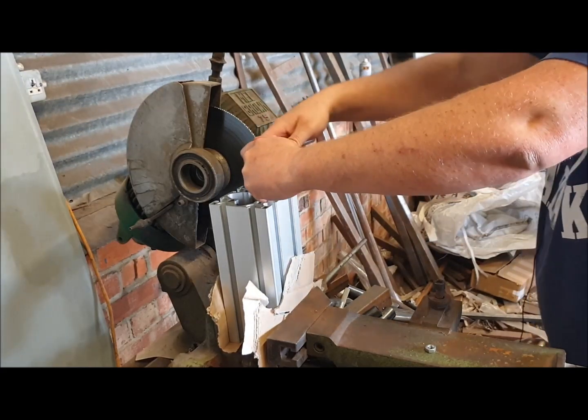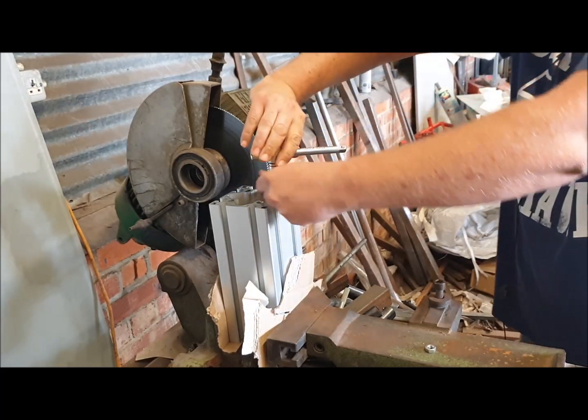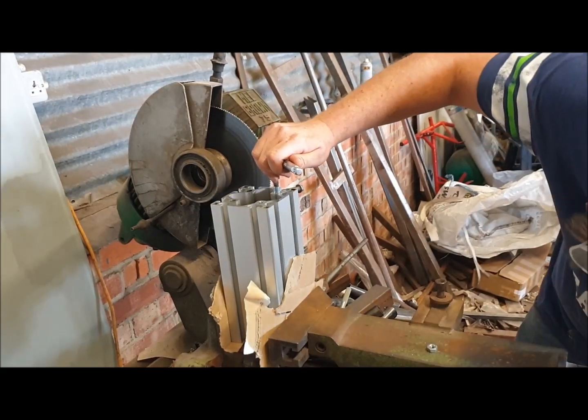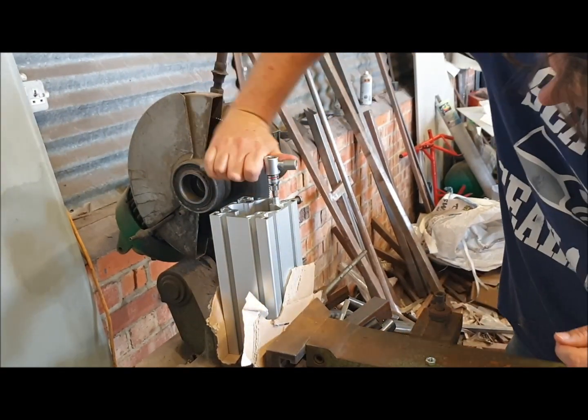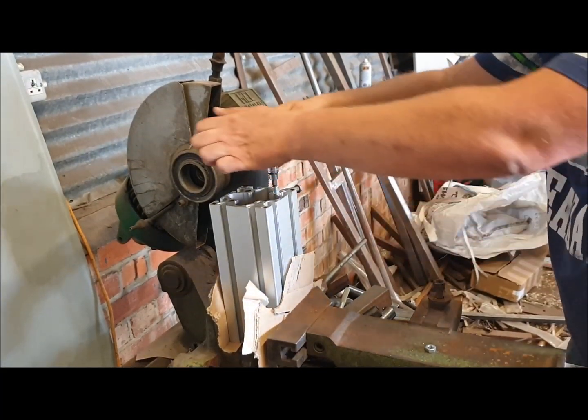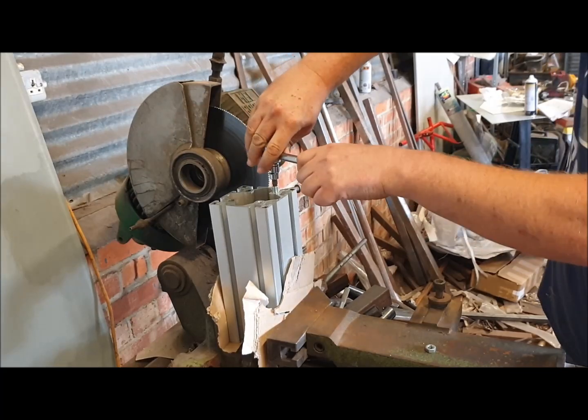Getting the insert started and going in straight is a little bit tricky. It's worth being a bit careful when you first start — just check that it is going in straight.